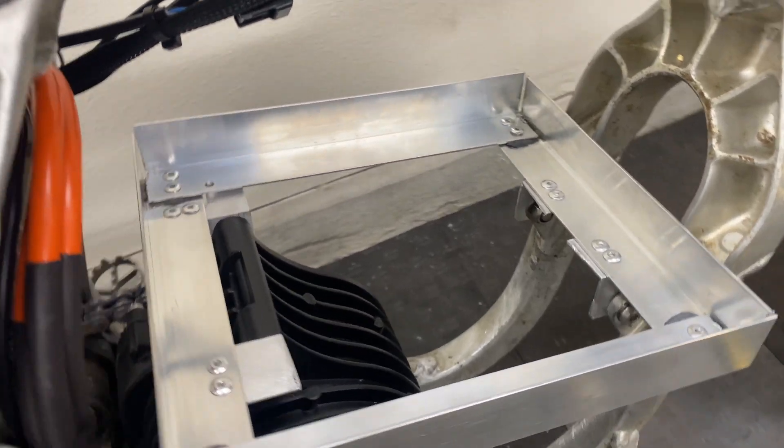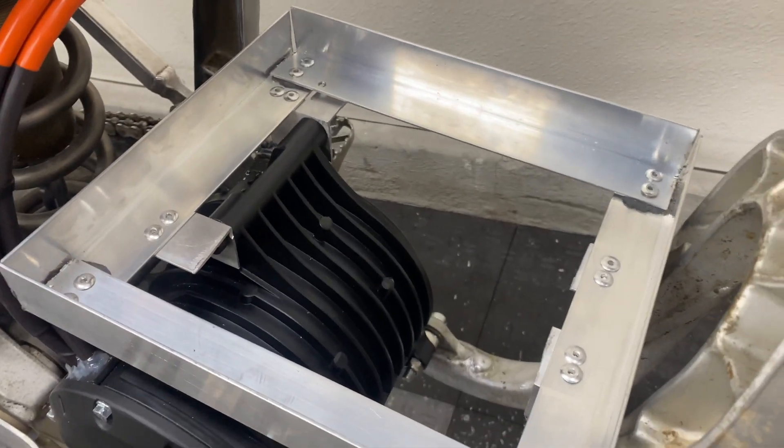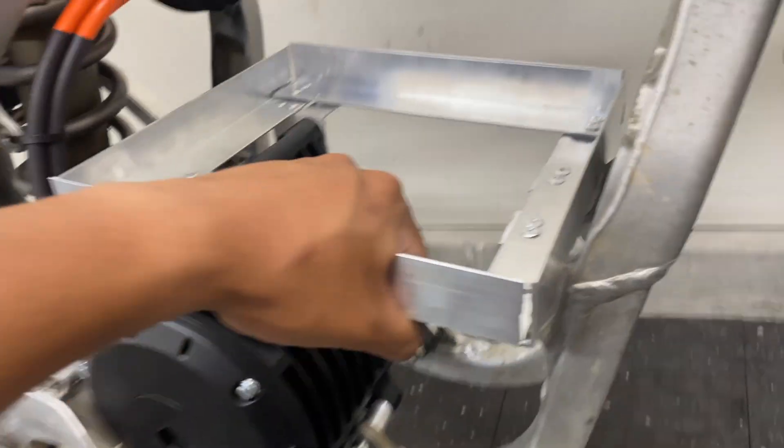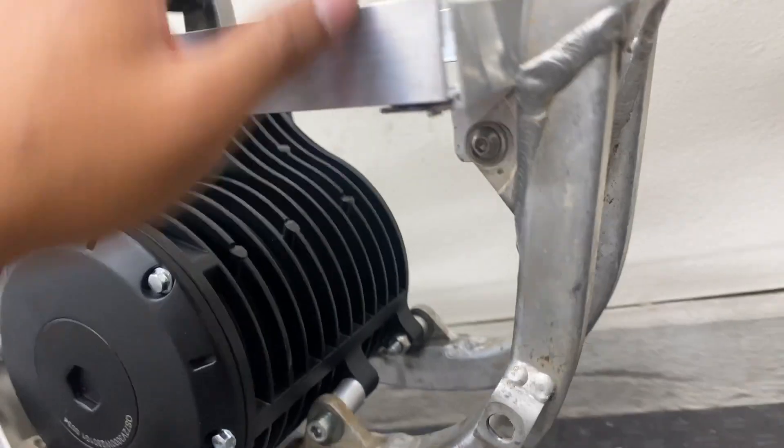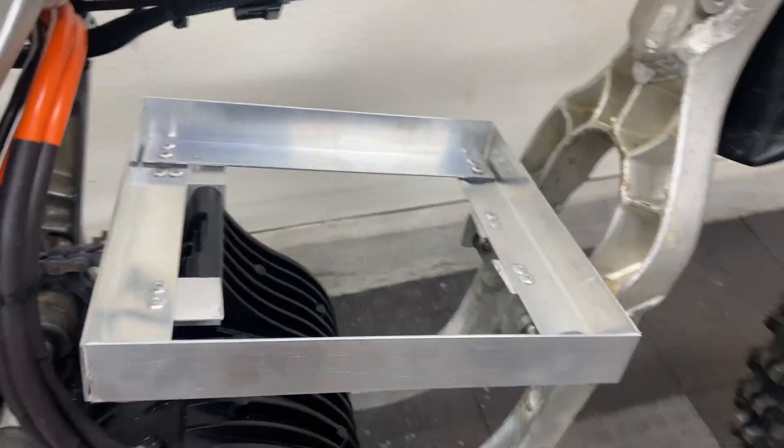Here's how the battery tray looks up close — very sturdy. And here's what it looks like at the bottom. Considering I'm not a fabricator, I'm very happy with the way it turned out.